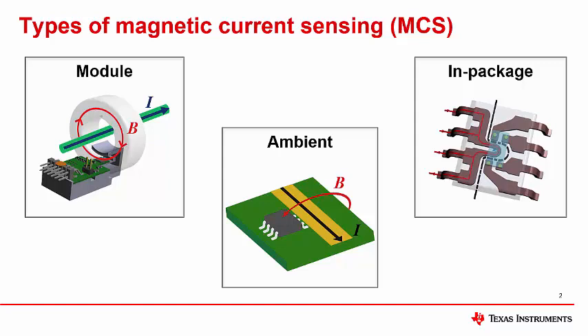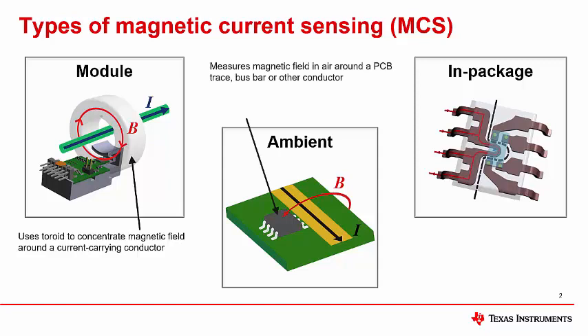Let's briefly review the different types of magnetic current sensing, or MCS. First, module-based sensing typically utilizes a magnetic toroid or other geometry to concentrate the magnetic field generated by the current-carrying conductor. These systems are typically sold by a third-party manufacturer as there is a high degree of magnetic design required. Next, ambient magnetic current sensing utilizes the ambient in-air field generated by a PCB trace, bus bar, or other conductor to sense current, using a linear Hall or other magnetic sensor at some fixed mechanical distance from the conductor. This type of solution can also utilize a magnetic concentrator or shield to improve signal levels or reduce the impact of stray fields.